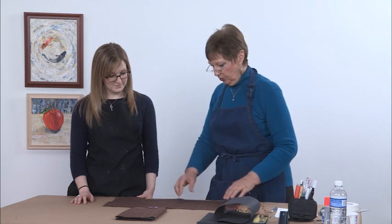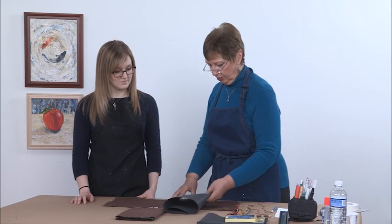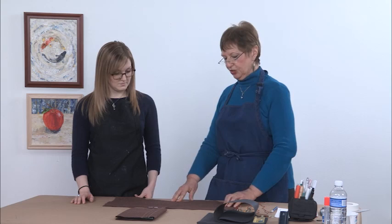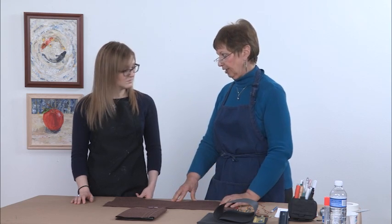One of the reasons you can make this folder with burlap is because we're going to use a material called fusible webbing that's going to serve as a liner. The other reason we're using burlap is because you can pull additional single threads out of the burlap.